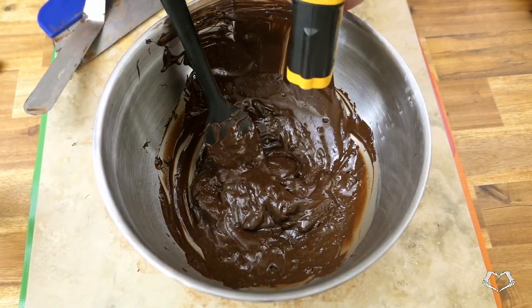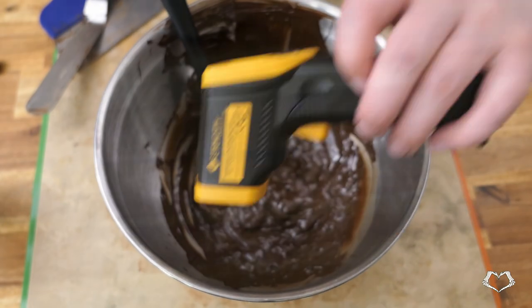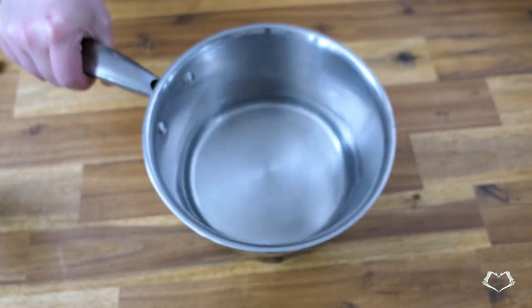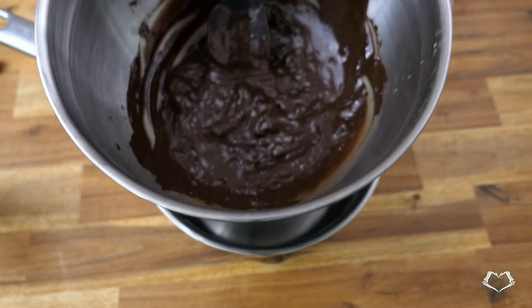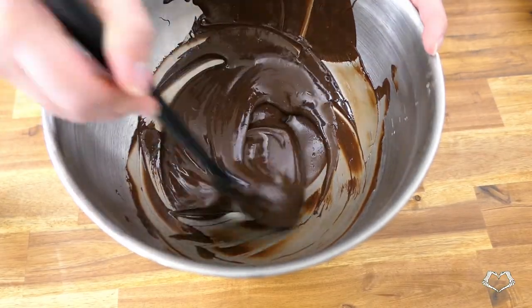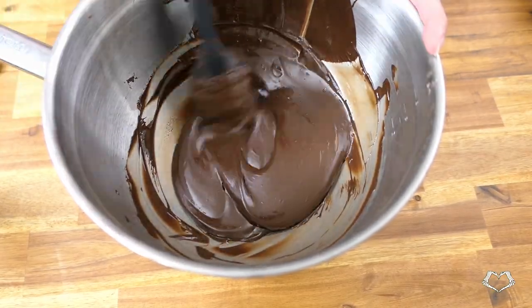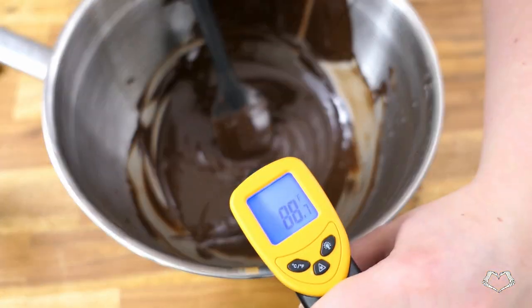The goal of tabling the chocolate was to create seed crystals. It's obvious that was accomplished because the chocolate started to get thick and harden at the edges while it was still on the marble. Put the bowl back on the still-warm pot of water and stir until it comes back up to 86 or 88 degrees Fahrenheit — that's 30 to 31 degrees Celsius. All of these temperatures will be in the description box below, so don't worry about trying to remember them all right now.